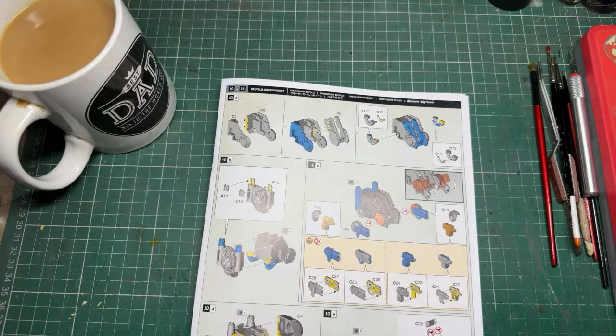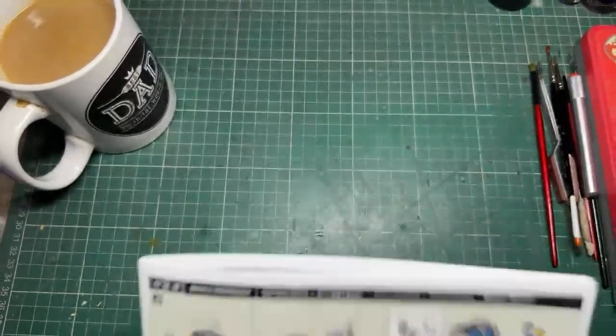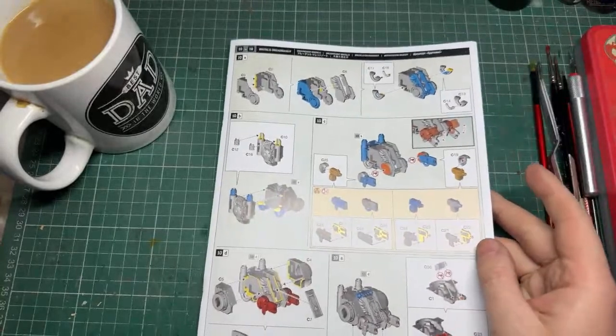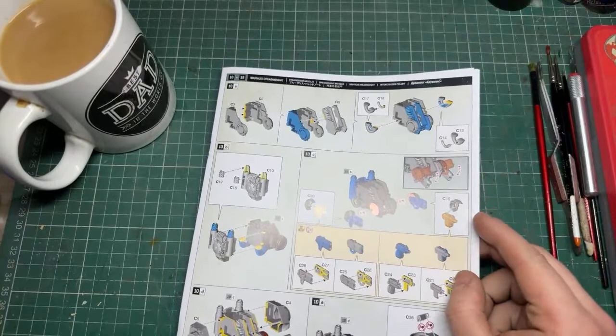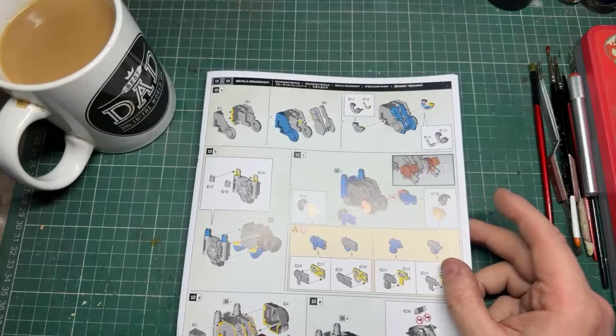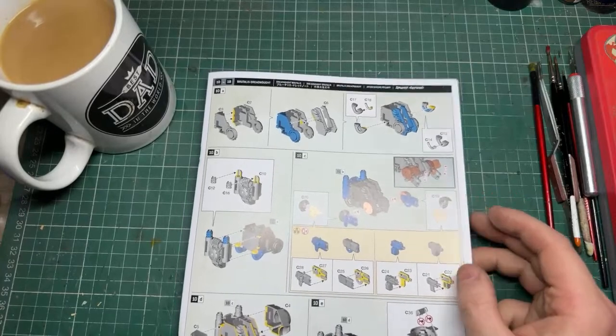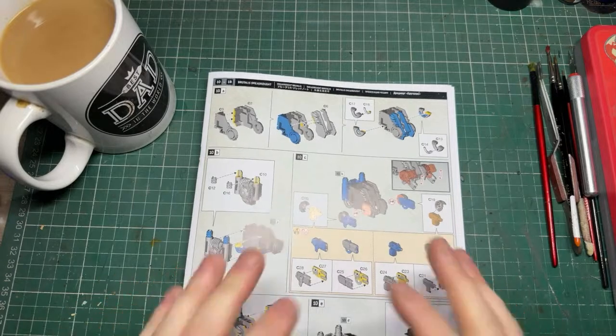It's been a hot minute since I've done a dreadnought. I've done a Contemptor and a little one, and I did some Redemptors back when I had my very first Warhammer 40,000 army, which was Space Wolves. I had two - one with the gatling gun and fist, one with the plasma gun and fist - and they were actually named after my daughters. That was about four years ago.